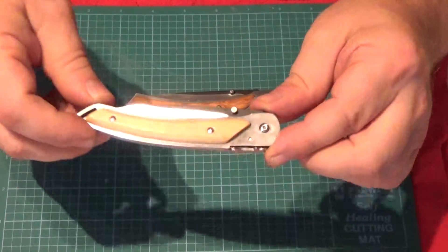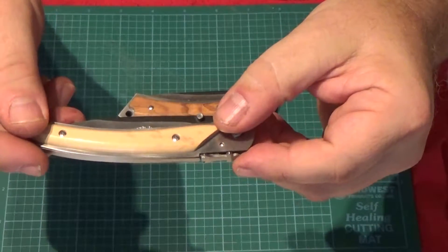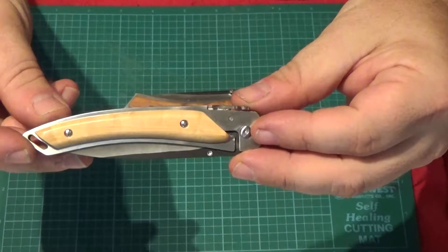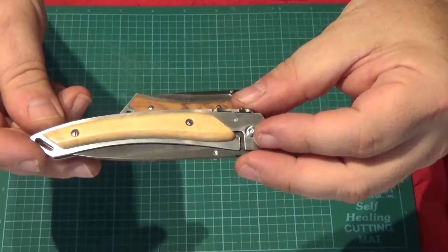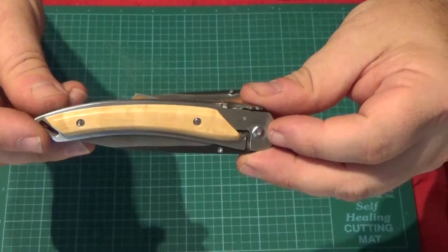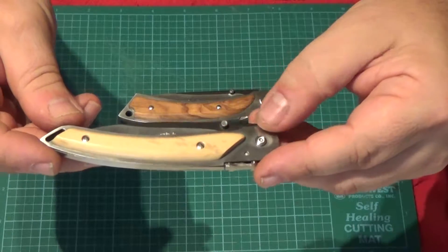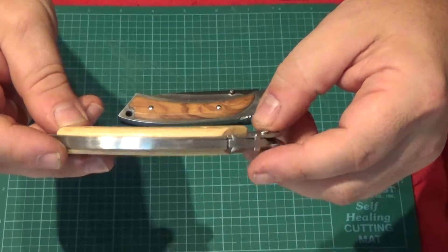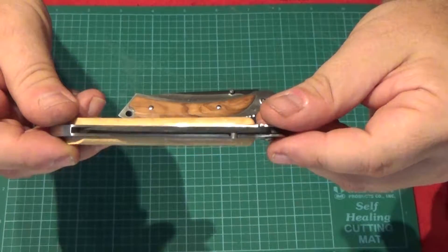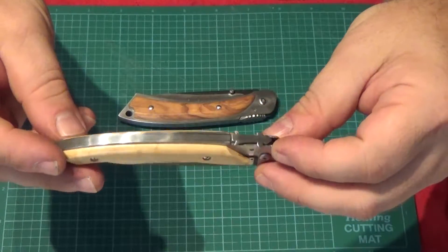These are both liner locks and both have handle scales attached on the outside. There's no maker mark on them and I can't find a maker for these in particular, so I'm not sure who manufactured these. They both have Z100, or Xeron 100, which is what they call a super duplex stainless steel.